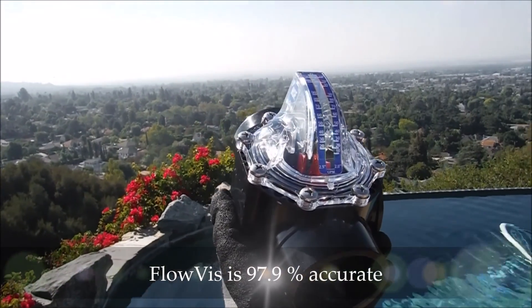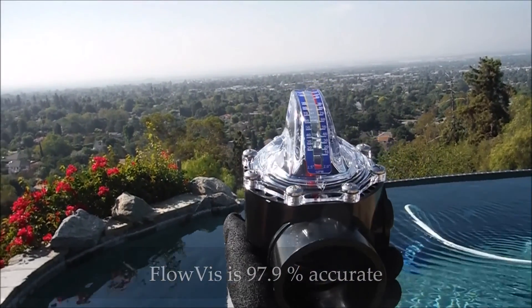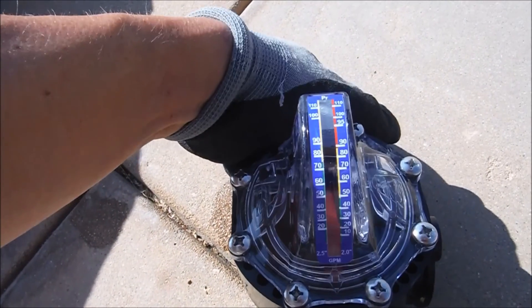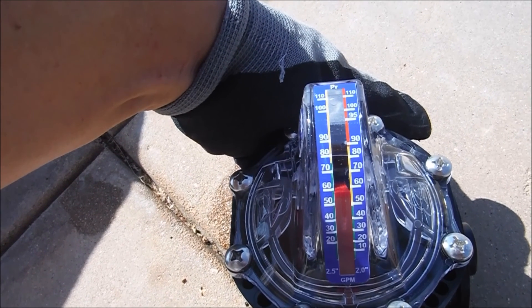The FlowViz Flow Meter would be a great product to install in your pool to measure the exact gallons per minute flowing through your system. As the water flows through here, this red bar will rise up and indicate how many gallons per minute it's actually flowing through your pool.